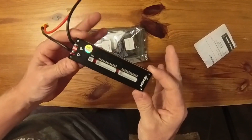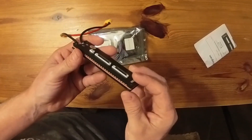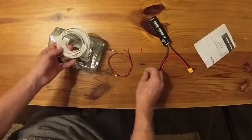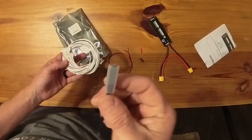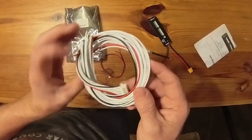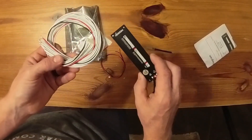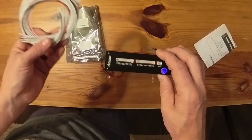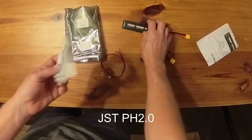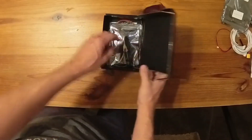The MaxGo charge-only BMS — feels real solid, that's good. Then we've got the temperature sensor and all of the balance leads. In case you're wondering, the balance leads that the MaxGo uses and the Z BMS uses are identical — the same JST balance connectors. That's everything for that.